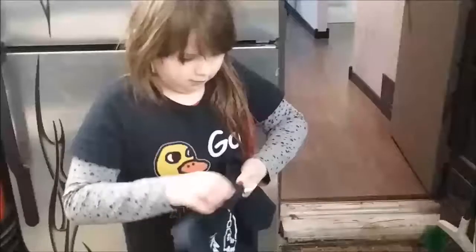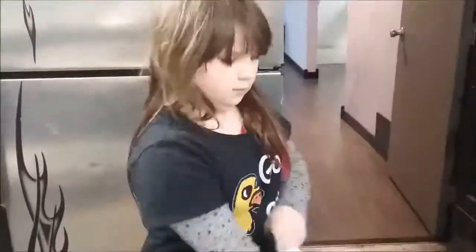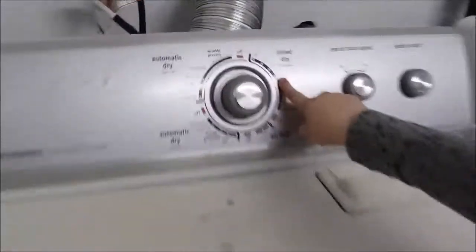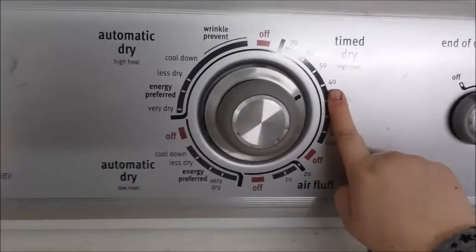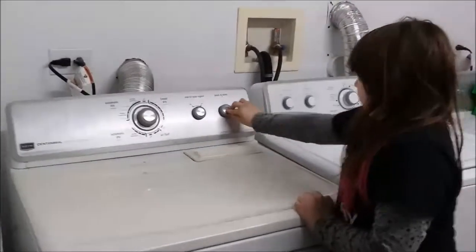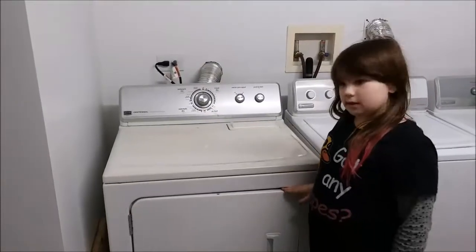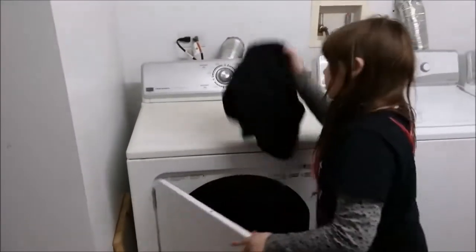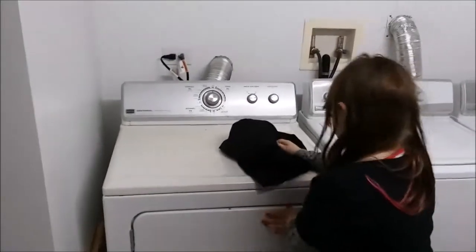Now you have to turn it inside out, put it in, close it, and push it. 40 minutes later, I'm so excited that the shirts are done. All you have to do is close them and put them away.